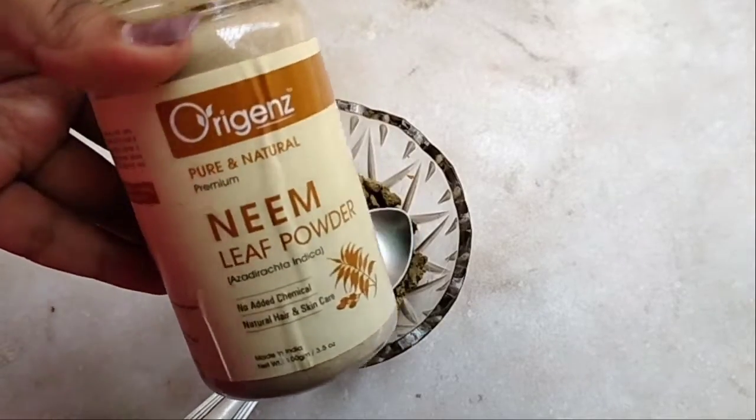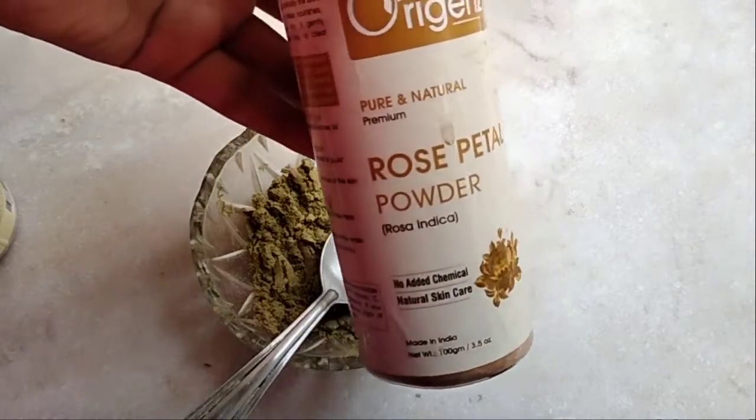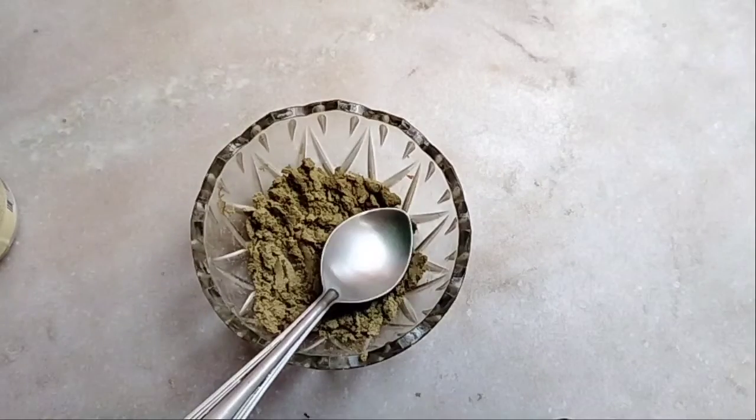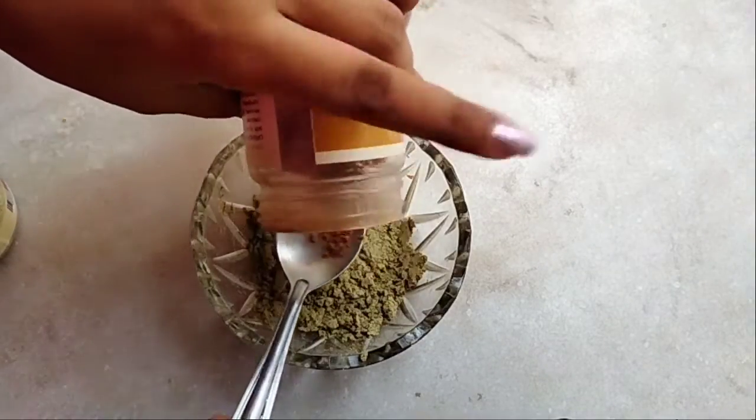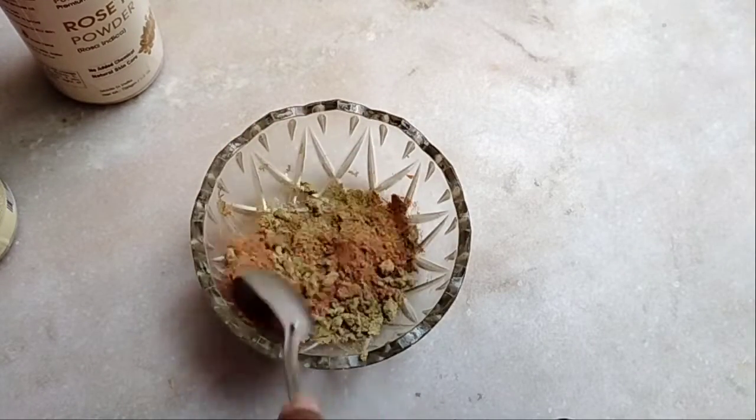Next I am directly going to a face pack. If you want, you can scrub first, but I actually did my scrub before the makeup. I have already done skincare so I am not scrubbing again, but you can use any scrub.